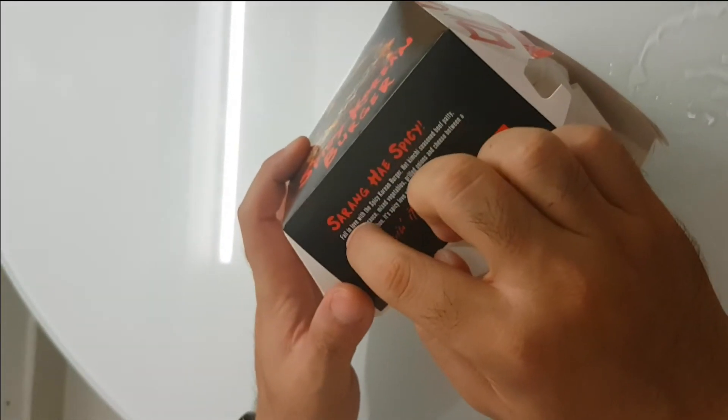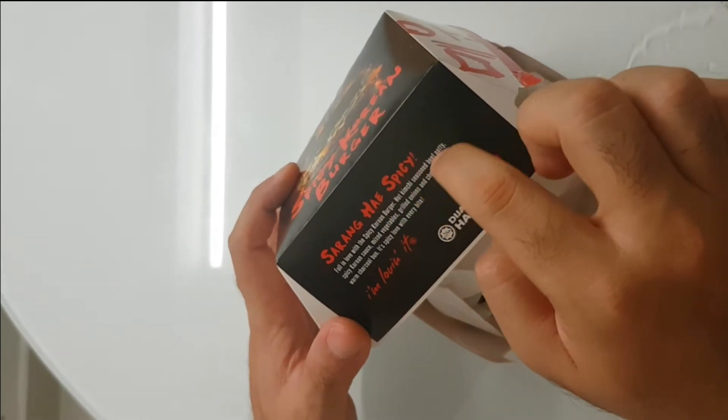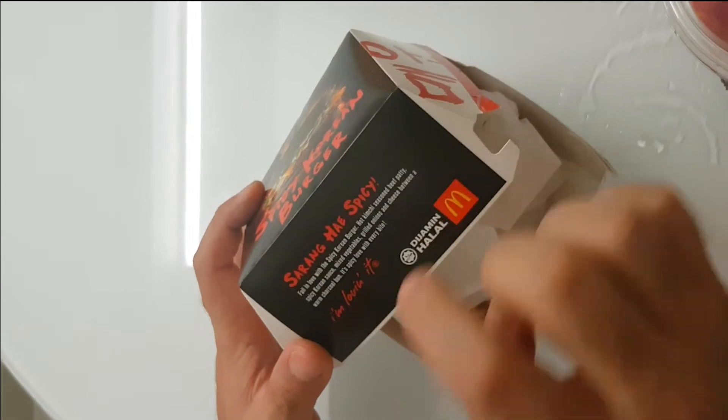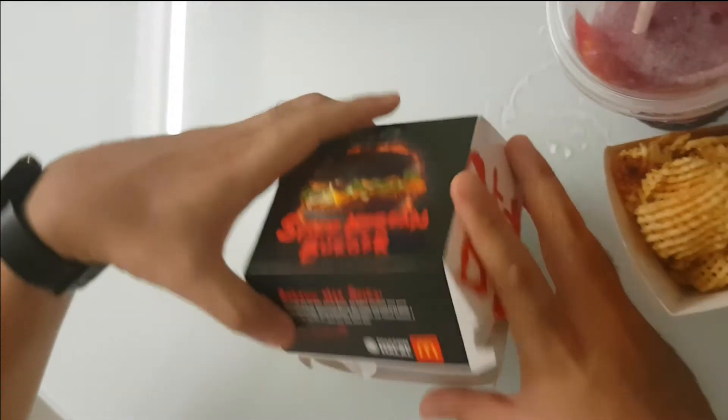Let me show you the burger. The burger — Sarang Haig — is the spicy 'Fall in Love with Spicy Korean Burger': hot king cheese, seasoned beef patty, spicy Korean sauce, mixed vegetables, green onion, cheese. Okay, all out — let's see one inside.